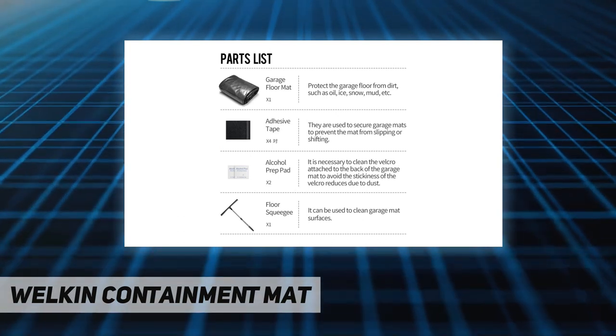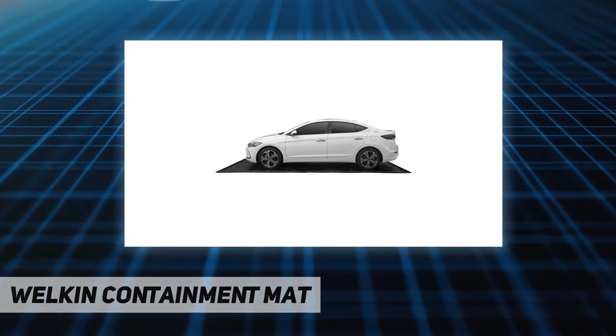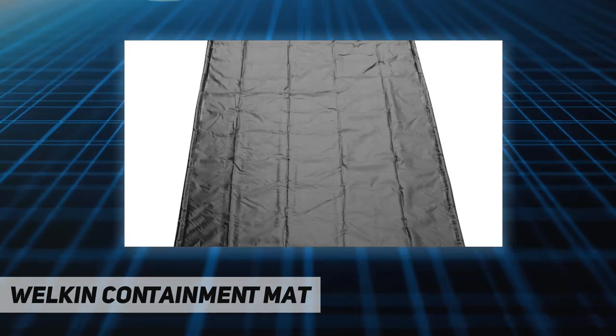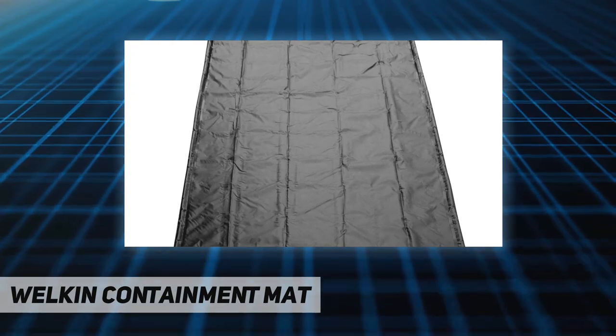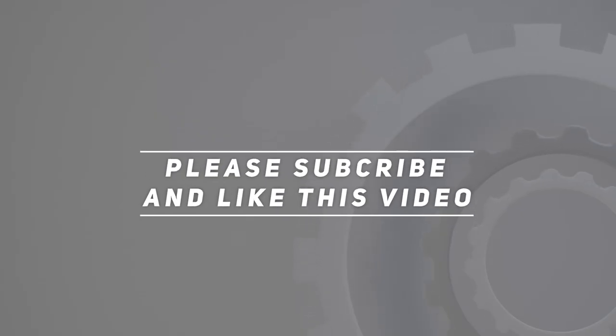The mat comes with one floor squeegee, two alcohol prep pads, and four pairs of adhesive tape. If you have any issues or dissatisfaction with your purchase, please contact us and we'll respond within 24 hours. Check out the video description for the updated price. Thank you for watching — please subscribe and hit the like button.